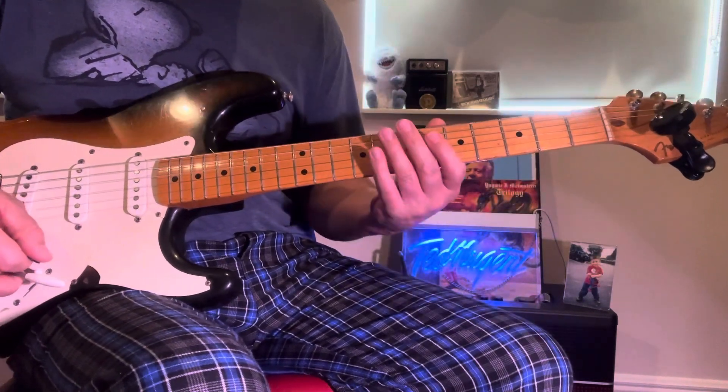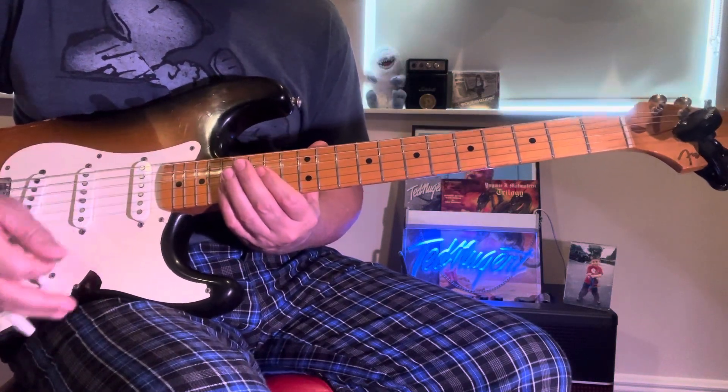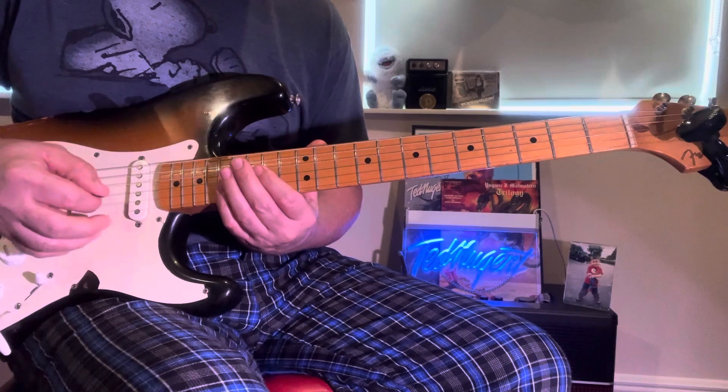That's pretty though, right? So it starts at the 17th fret. It's kind of like Little Wing.